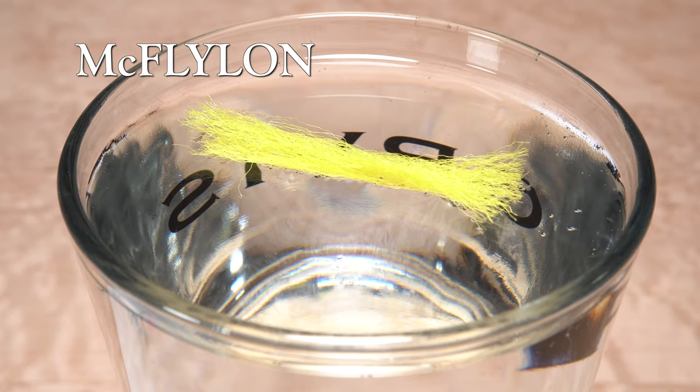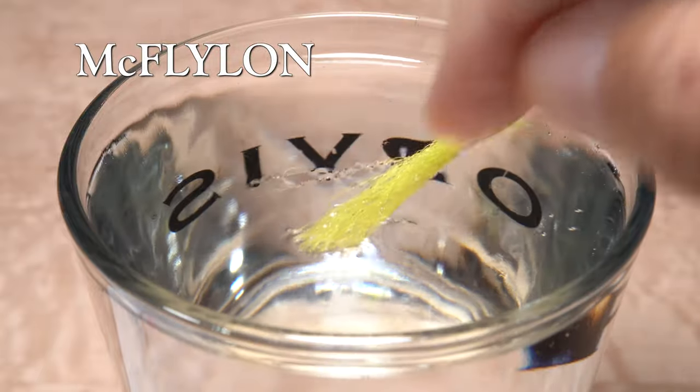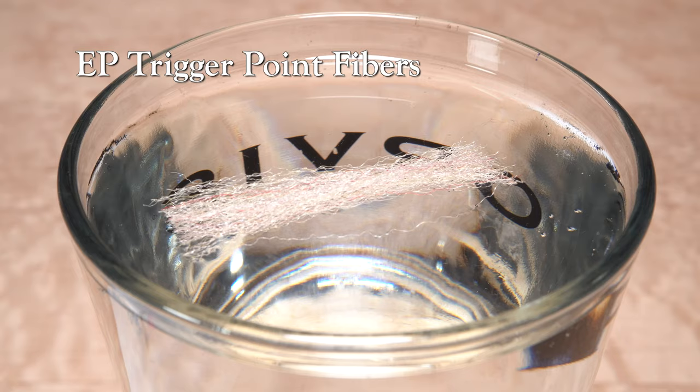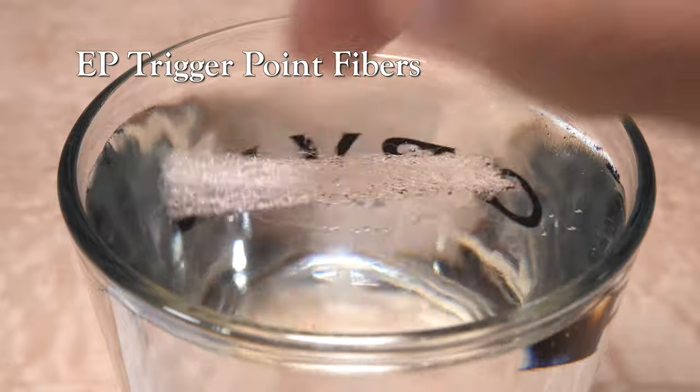McFlylon starts out floating nicely, but when poked, saturates rather quickly. EP trigger point fibers float remarkably well, and even stand up to a good bit of poking and prodding.